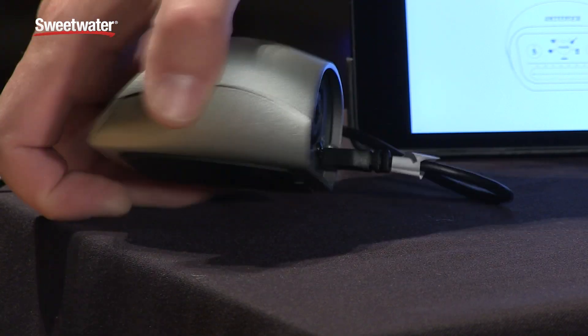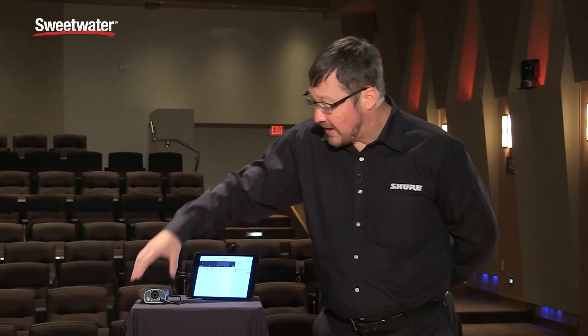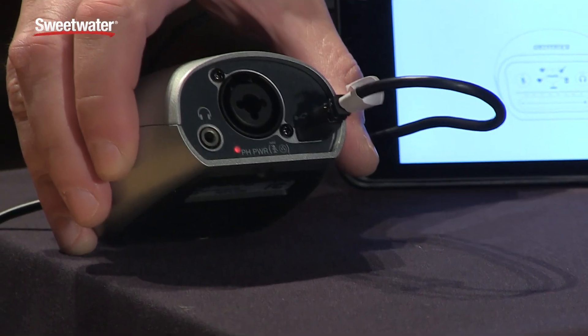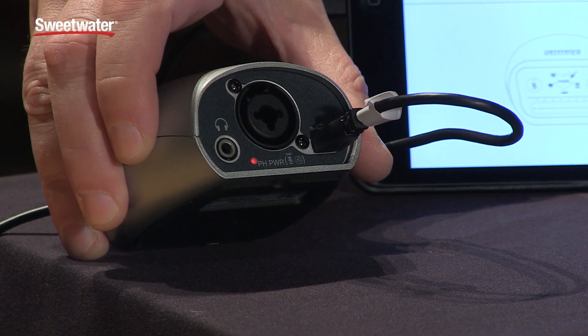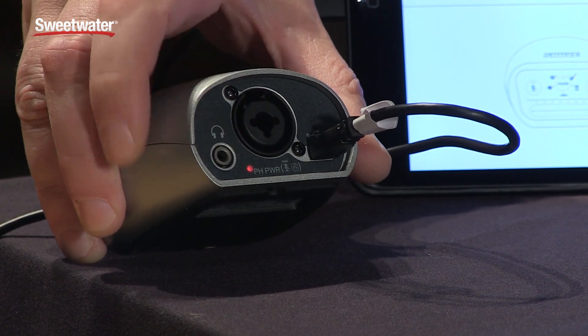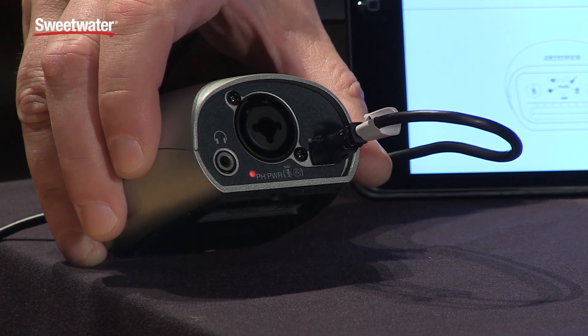On the back you'll see it is an interface for an XLR microphone or a quarter-inch cabled instrument. It's got that combo jack on back and it's got the headphone jack for real-time monitoring. In addition you might see a small red light on the back that indicates it supplies phantom power for condenser microphones.